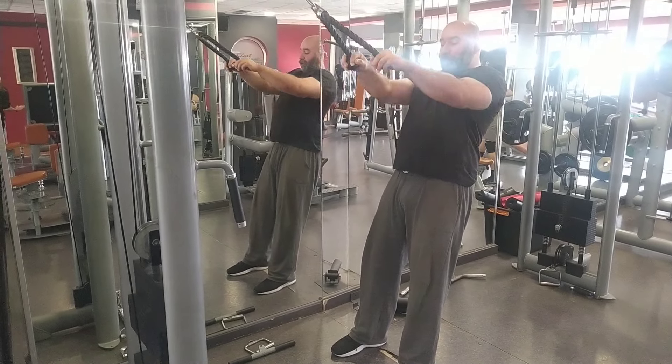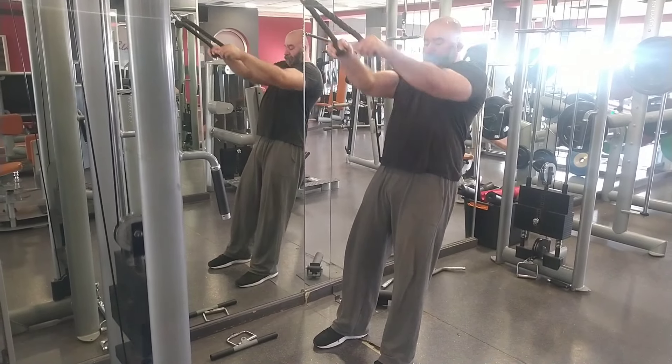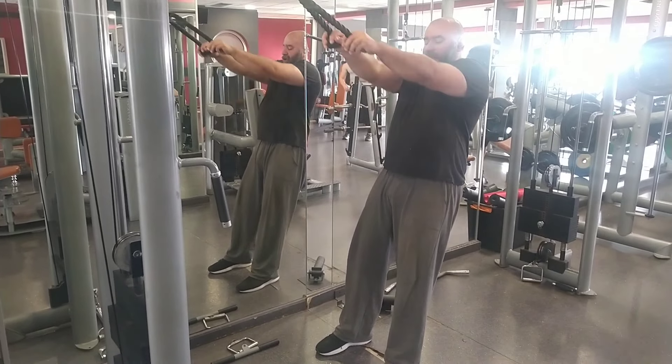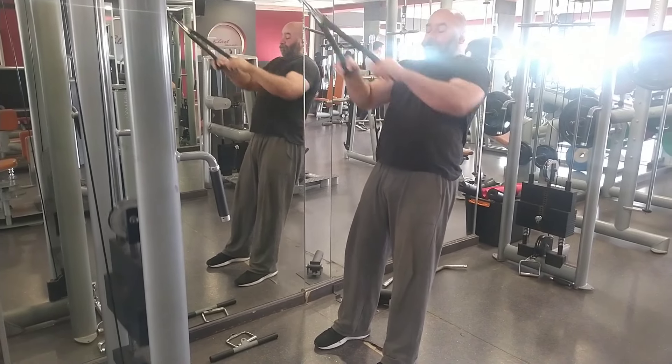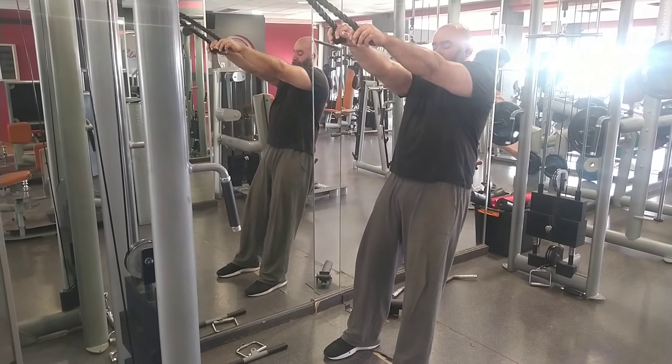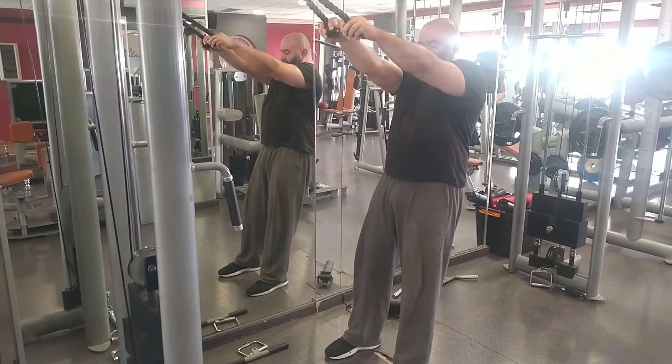So that total is my usual work. I did some tricep isolation work with the cable — one hand at a time — the one that goes across your chest and down, which was nice.